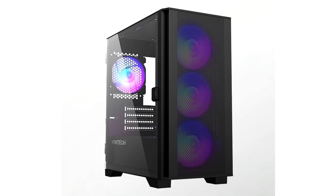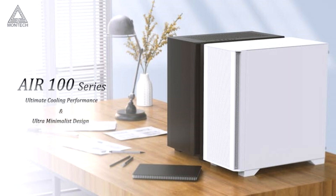In addition, pre-installed cable management loops and straps behind the motherboard tray keep the case tidy. The Air 100 features a tool-free tempered glass panel, free of mounting holes for added structural strength, which can be swiveled open for ease of access to the internal components.